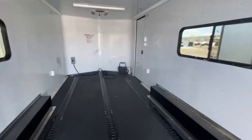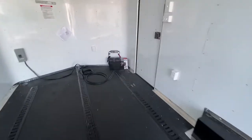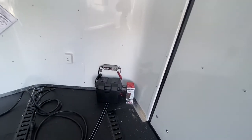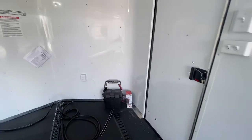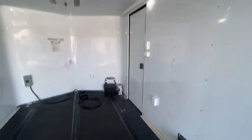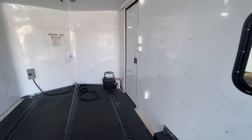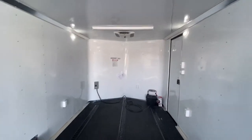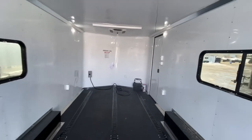This trailer is equipped with a battery, a battery box, and a battery charger. This is a great feature — you can turn your exterior and interior lights on without having to be plugged into a vehicle or a generator. That runs the party lights off the side, the spots off the back, and your four puck lights on the interior.